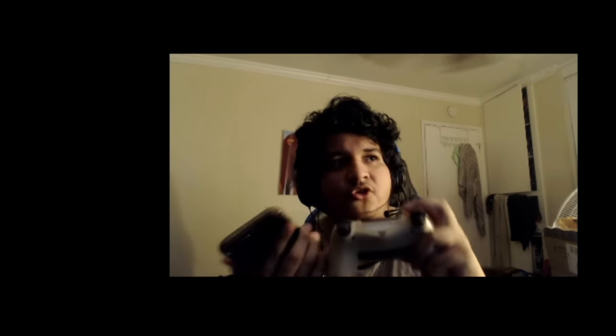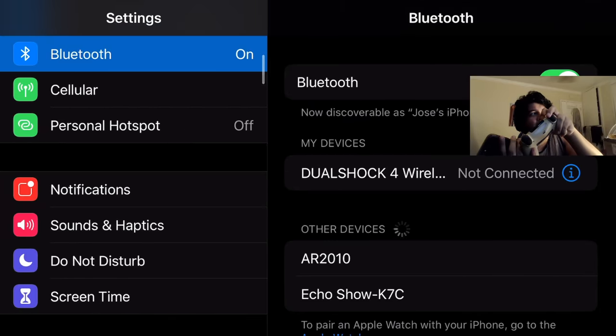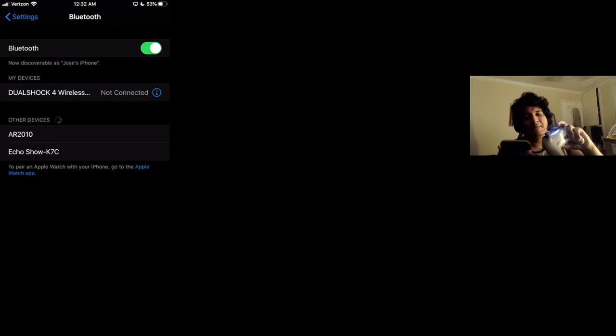As you can see right there, it actually has my controller selected. If you want to discover your controller, make sure you hold the Share button and the PS4 button — the main PS4 button — together until the controller starts flashing white. We're going to hold it. And now your phone is basically discovering the controller.